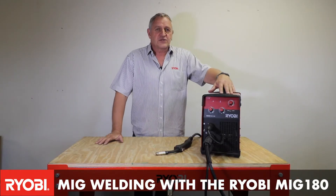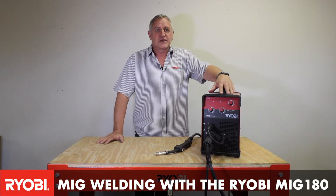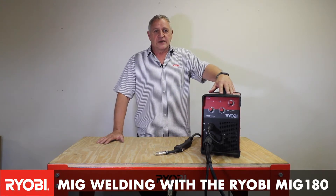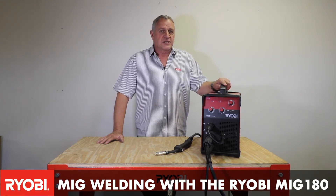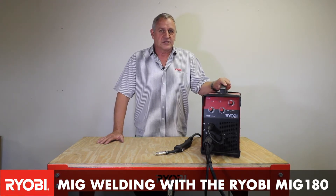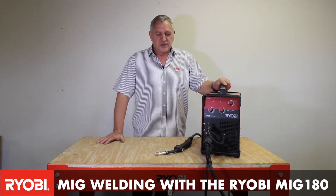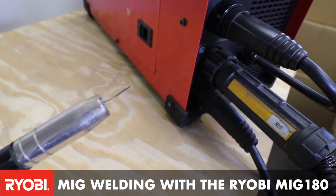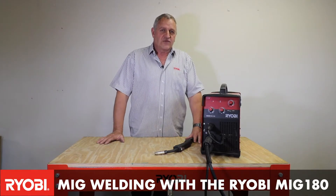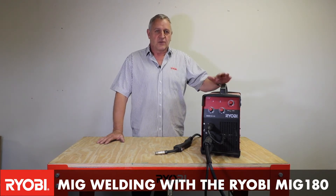The advantages of MIG welding is production — productivity is a big thing today. If you're welding palisade fences as a hobby or a sideline job, you need to get them out as fast as possible. So MIG welding is the way to go. If you try to do it with the arc welder, you get one section of a fence done compared to the five sections you would have done through MIG welding.